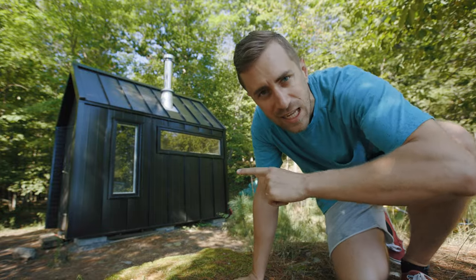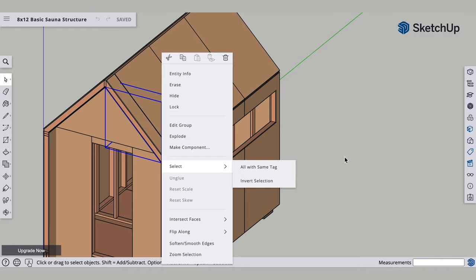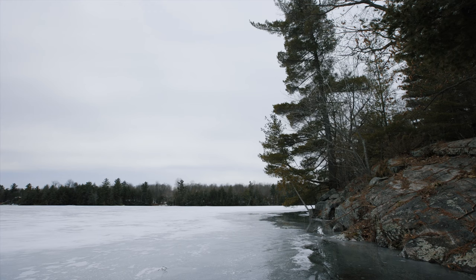This video we're going to be paneling the inside of the sauna and I'm going to show you why we're not using cedar. We bought vacant waterfront land and we're building the ultimate recreational getaway, and one of those things we're building is a wood-fired sauna. Welcome to episode five.